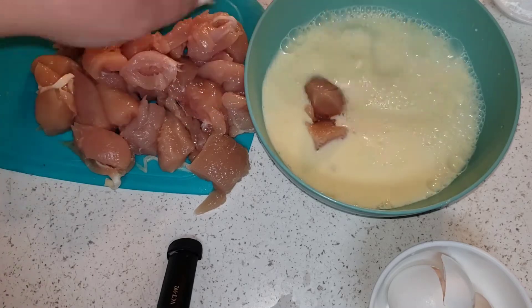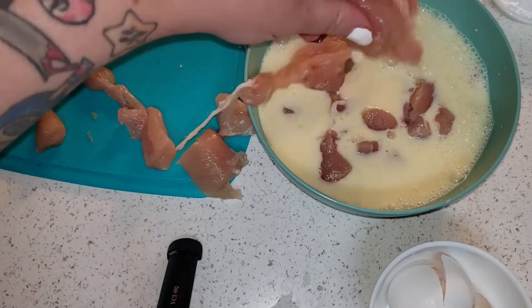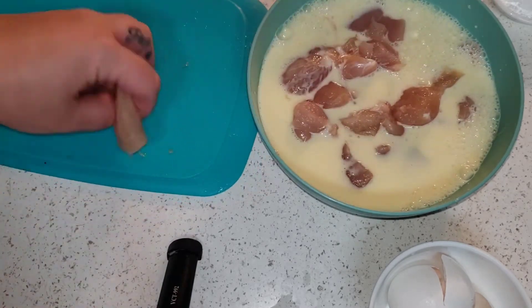Now I'm just going to let my chicken sit in there while I heat up my pan of oil and I get my flour mixture together.